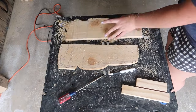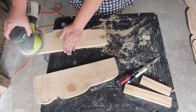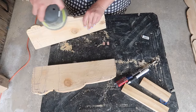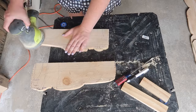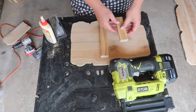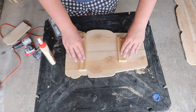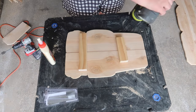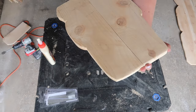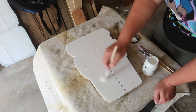Once I got it to the dimensions and shape I wanted, it was time to sand it. I made sure to sand the top and bottom really well to get rid of any marker marks, and also went around the edges because when you cut with a jigsaw you get really rough edges. I'd definitely recommend a jigsaw as a great beginner tool — you can make straight cuts and fun shape cuts with it. Once sanded, I took both brace pieces with one inch nails and wood glue to hook it all together.